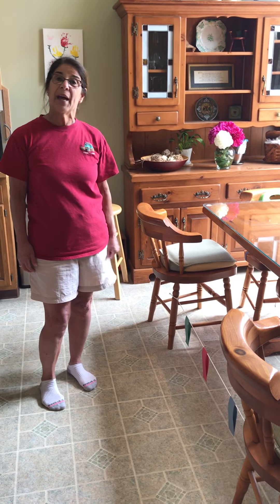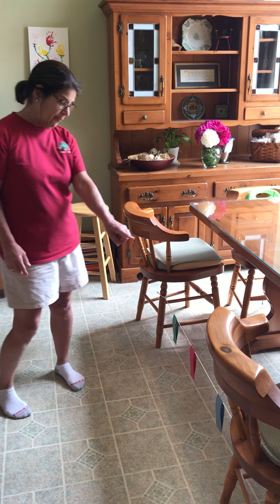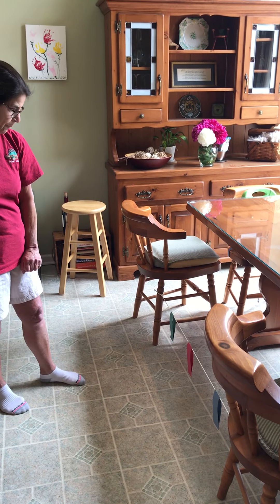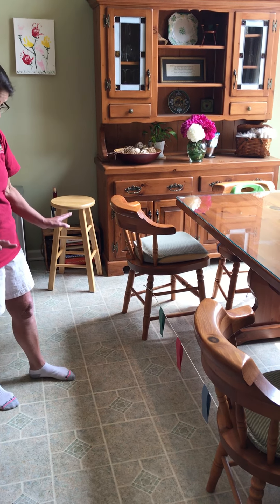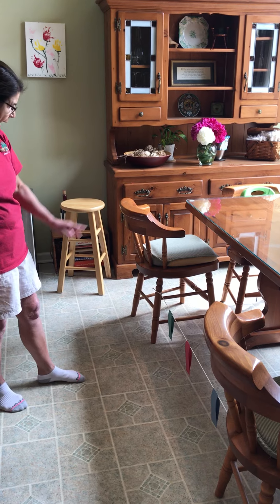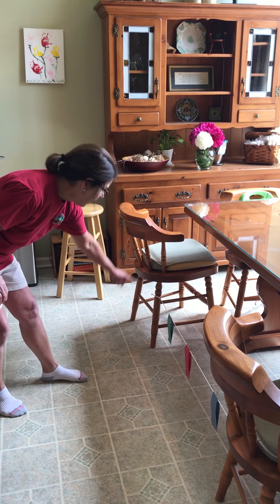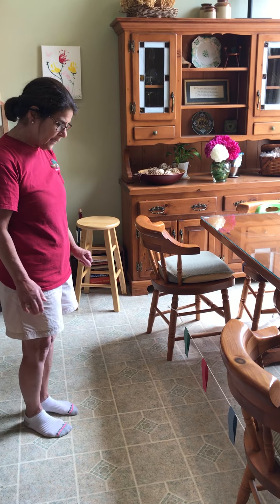Hi everybody. I'm going to show you a balance activity today. I have a string with some strips of colored paper on it. You can use anything. I just happen to have a string and I have it at this height here. You can change the heights as you get better with your balance.